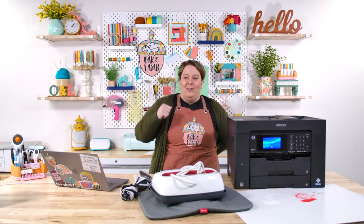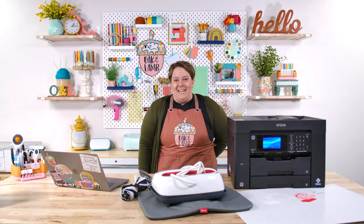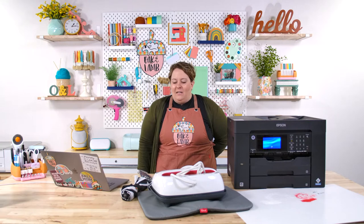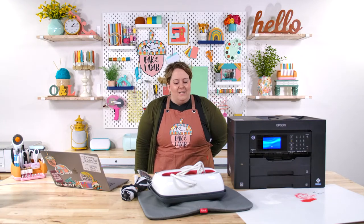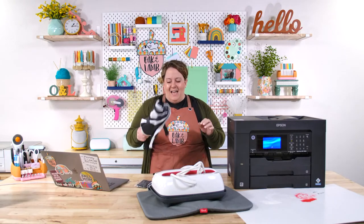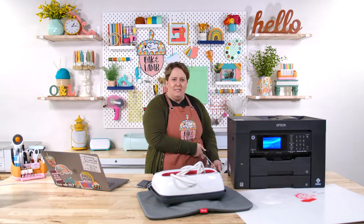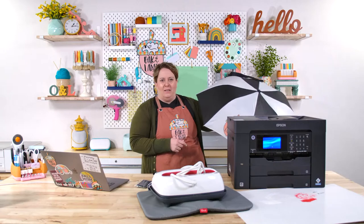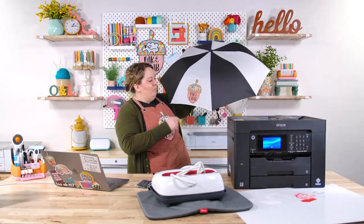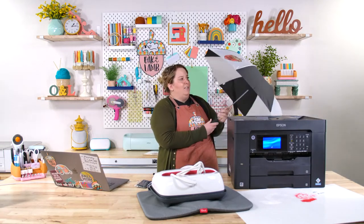My name is Becca Oaks. Rachel Langston is behind the camera helping me out. We are going to have a super fun live today about sublimation, and we're sublimating something that's not traditionally sublimated: an umbrella! So this is super exciting. When I first thought about sublimating an umbrella, it seemed a little scary to me, but it did really well and it was super cute.